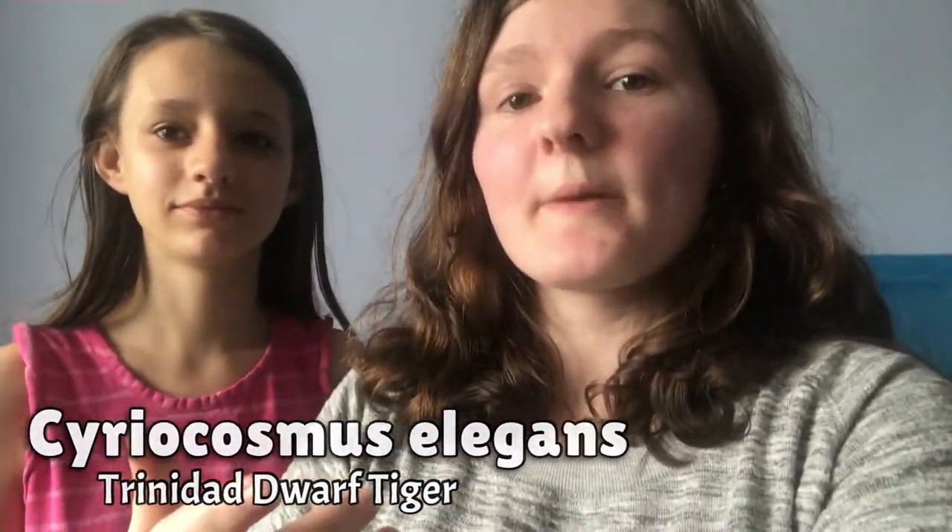It's my first ever order from them and I'm super excited to feed it for the first time. It's very, very tiny, so we're going to be using the method of pre-killing a red runner. But this method can also work for crickets, dubias, roaches, and fruit flies — not entirely sure, I've never had them before — but you can try if you want. If you haven't had a Trinidad Dwarf Tiger or you're planning to get one or want to know how to feed one, this is your video to watch.